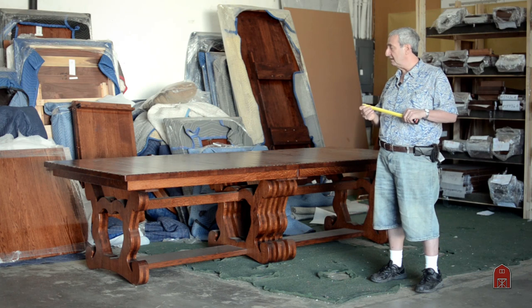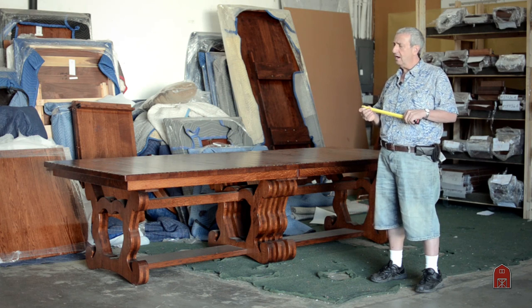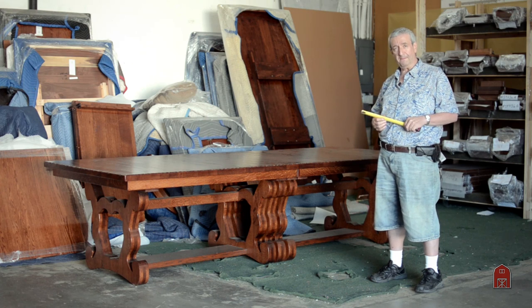This one is really huge, but we do stock it in a 42 by 72 with four leaves in this thickness — a little more usable for most people — and we would love you to come in and take a look at that table.